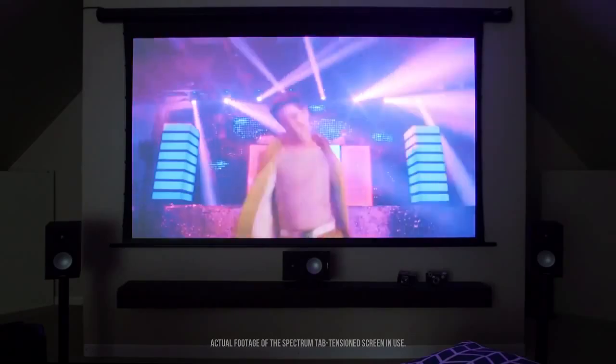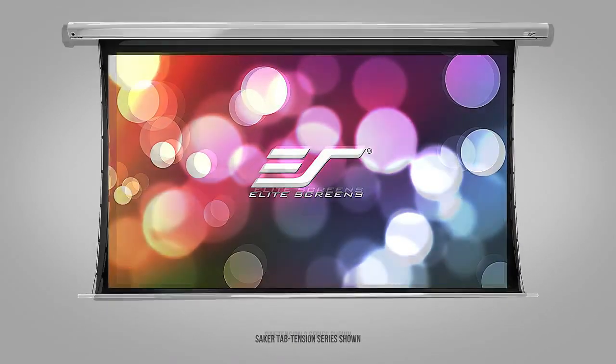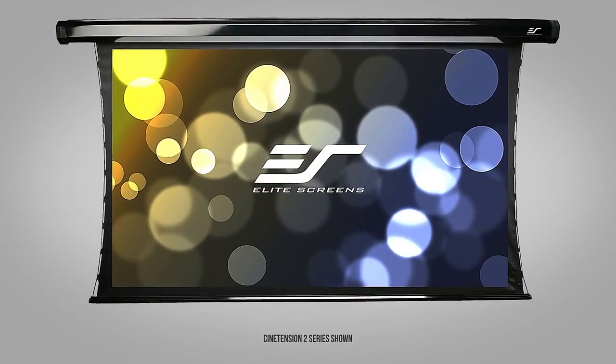Elite Screens — the professional screen manufacturer — provides a good selection of tab tension motorized screens based on your needs, budget, and requirements. Check out our other tab tension motorized screens: the Starling Tab Tension, the Saker Tab Tension, the CineWhite Tension 2, and our Elite Prime Vision Premium Power Max Tab Tension.